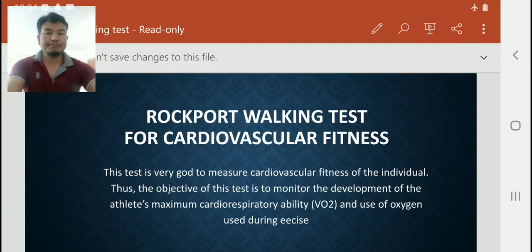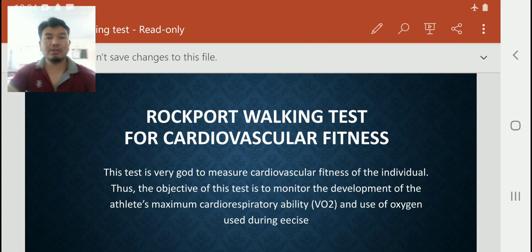Hello dear students, today I am presenting a new topic. As you can see on screen, this is about the Rockport Walking Test for cardiovascular fitness. I have also previously explained another cardiovascular fitness test — the Harvard Step Test. Today you will read about the Rockport Walking Test for cardiovascular fitness.